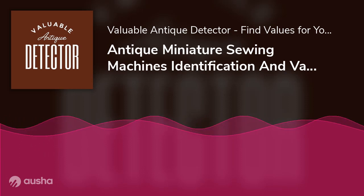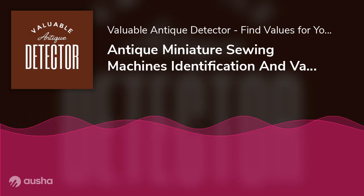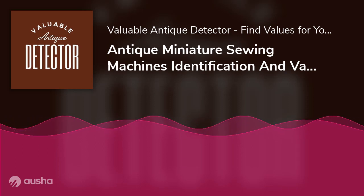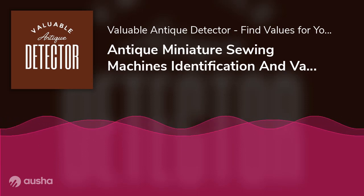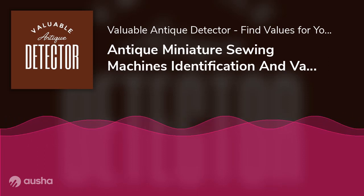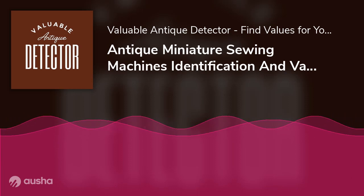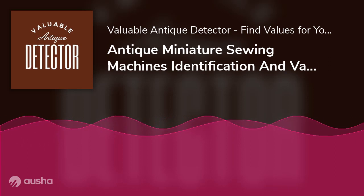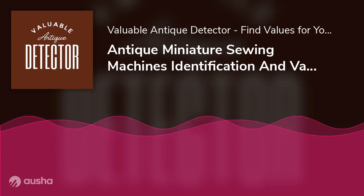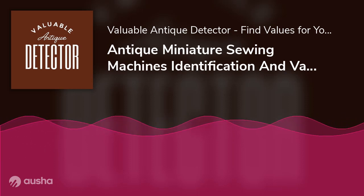Why would people buy miniature machines instead of larger ones? The most important reason was probably that these were highly portable. This was further bolstered by the fact that these miniature machines could run without any power, making them perfect for use when traveling. These also proved to be a particular hit during the World War era. Even though these weren't meant to stitch complex pieces of clothing, they could prove to be highly resourceful pieces of luggage when on the go. Simple fabric and stitch repairs could be easily sewn up by these, with minimal hassle and without occupying much space.